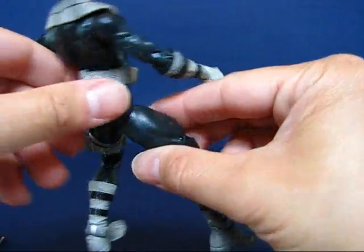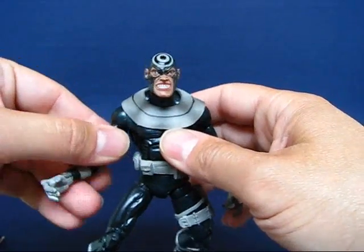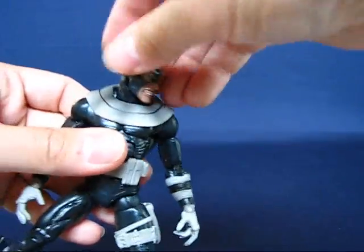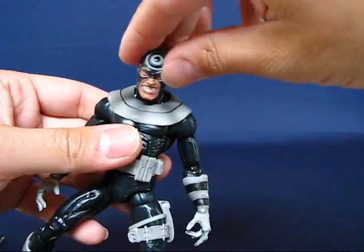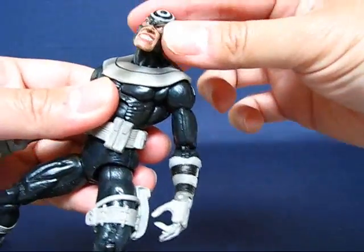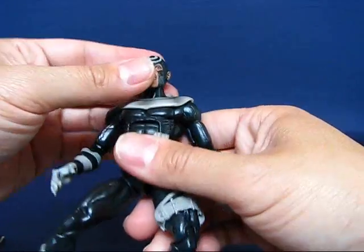This is a very nice figure. Going over some of the articulation — this is a fairly articulated figure, I think it has 44 points of articulation if I'm not mistaken. His head has a wide range of motion which I really like. His head is on a ball hinge joint, and I wish more figures had this type of head articulation because the range of motion is very nice. You can go all the way left and right, up and down, and pretty much tilt to the side. You can even go all the way around. I just wish more figures had this type of head articulation.